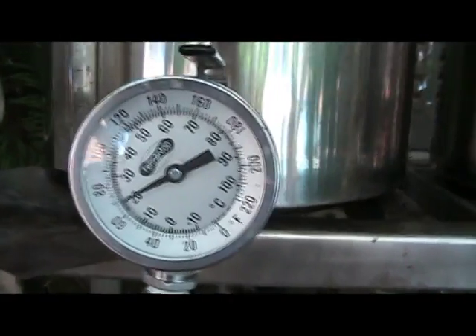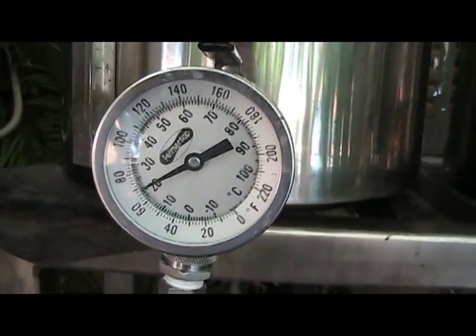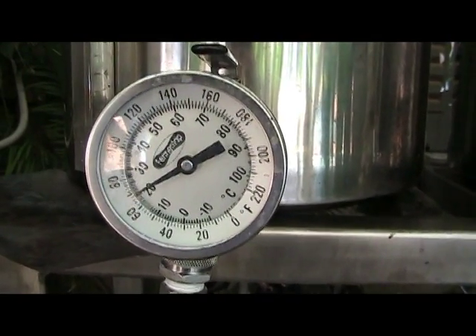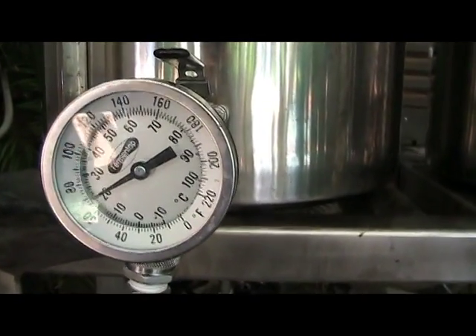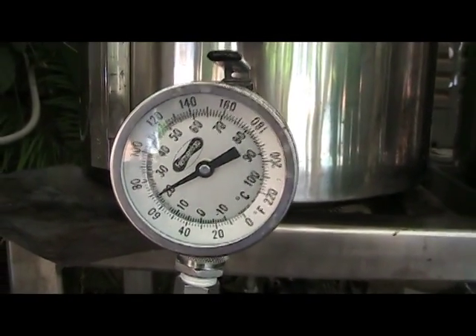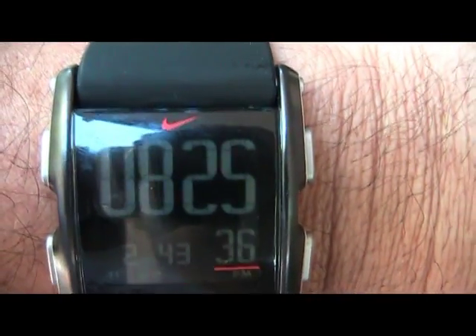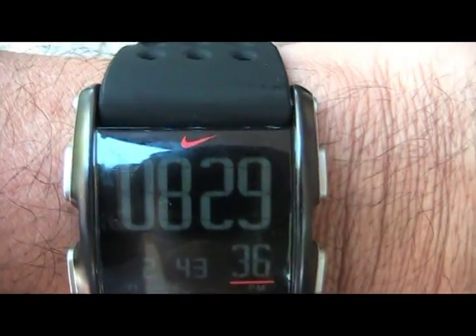We're at 68 degrees. I'm not going to take this all the way to lager pitching temperatures — no ice today — but this looks like a good place to stop. 68 degrees Fahrenheit, and the timing was 8 minutes and 25 seconds. That's with a plate chiller.